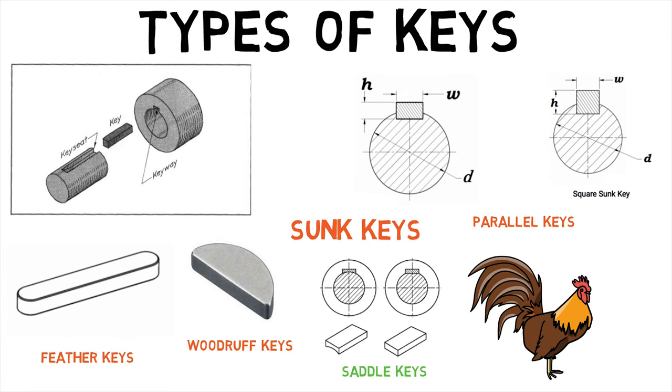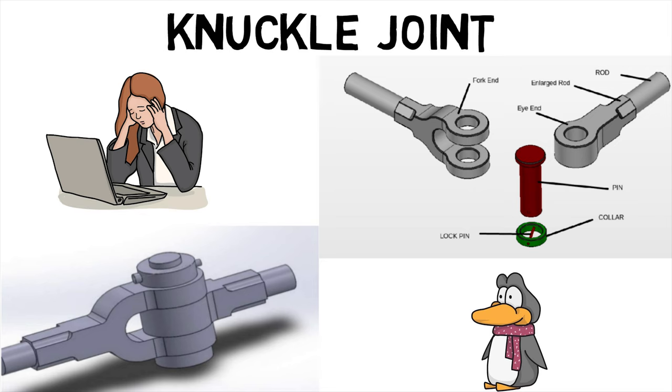Hence, we first saw what different types of keys are and then went on to see what a knuckle joint is.